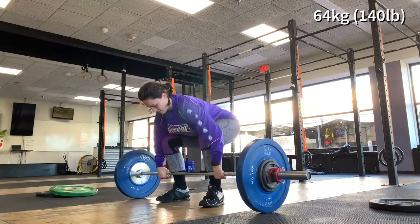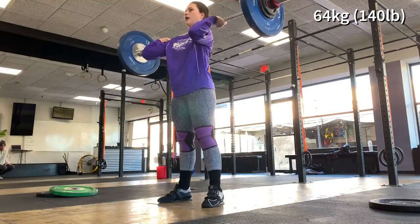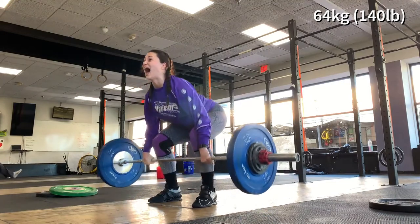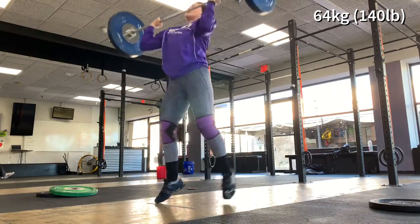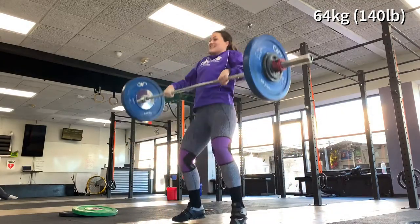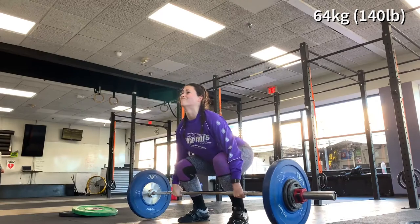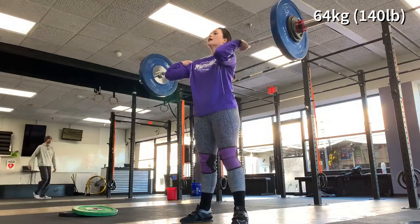Last thing for today was clean and jerk. I worked up to around 83%, which is about 64 kilos or 140 pounds. Cleans just have not been feeling great for me lately — that's really all I have to say about that. I did not have time at the gym to do accessory work this day. Even though this is my first day of the week based on my program, this is actually my third day in a row of lifting, so I was pretty sore. I work 12-hour shifts three days a week, so the four other days that I'm off, I'm lifting. My schedule changes week to week, so I just happened to have four days off in a row over a weekend, and my two weeks were kind of merged and rolled over into the next.